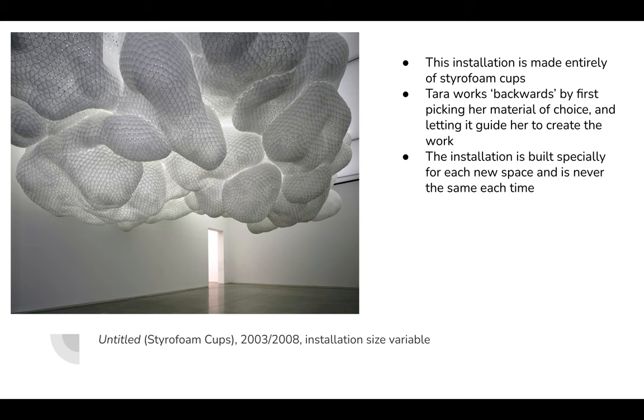Using the material, she then comes up with the concept. Most artists, I would say, use the concept first and think about what materials can help them achieve that. Tara Donovan works backwards — she picks the materials first.